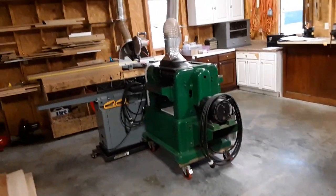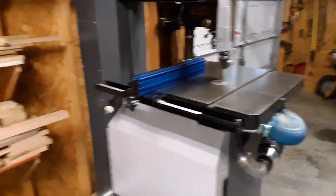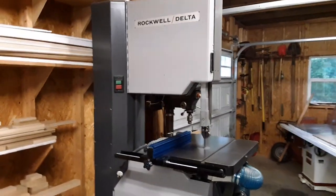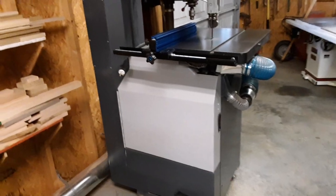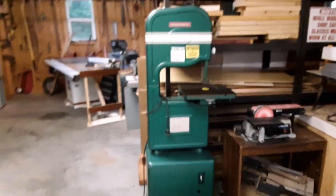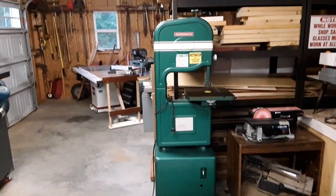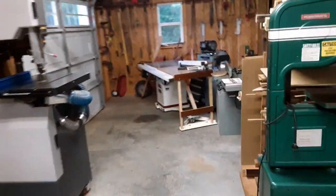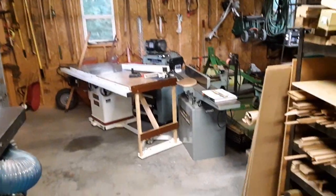It has a six inch dust collection port using an HVAC piece. A lot of my connections to the machines are modified HVAC ports. Here's my bandsaw — a 20 inch Delta Rockwell, another restoration I've done. And here's a 14 inch Powermatic bandsaw, another completed restoration. Back here are some pieces I've been working on to sell and restore — and that's the shop tour.